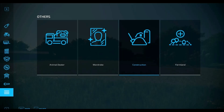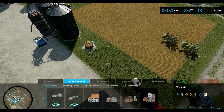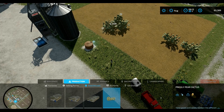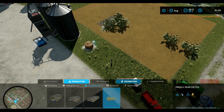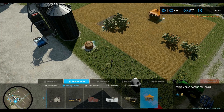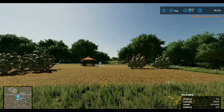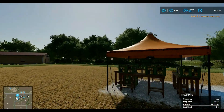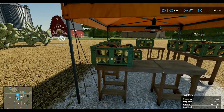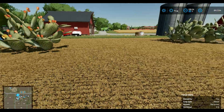Okay, so we're gonna go back into construction and we're going to go into production and then greenhouses. I'll just put this down right there. And then selling points — just put this over here. So there you go — this is the selling point for the prickly pear fruits, and this is where you drop it off. They're so cute — look at those. I don't think I've ever had prickly pear fruit.